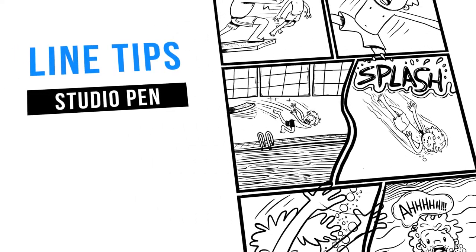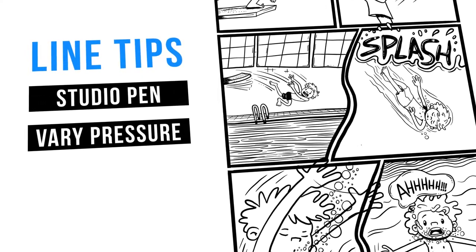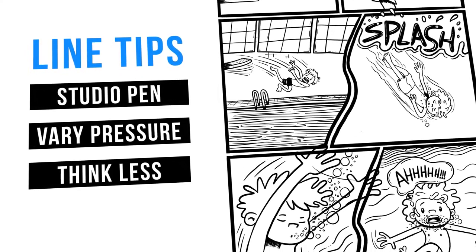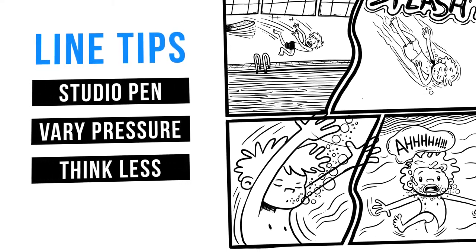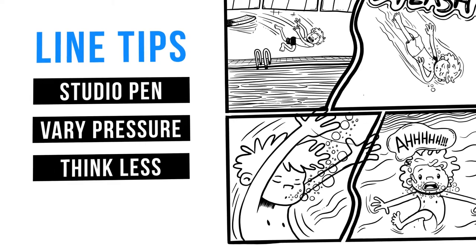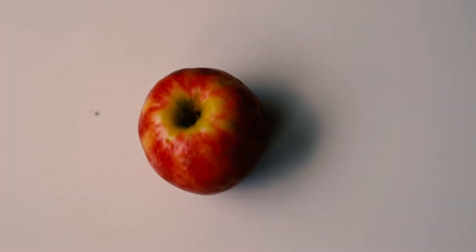Let's talk about lines. One thing you're going to want to do is vary the pressure of your lines. If you push hard on the pen, the line will be thick. If you push light, the line will be thin. Also, just think less when you're doing your inks — move fast, and the undo button is your best friend.